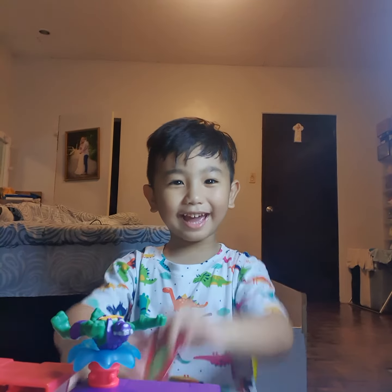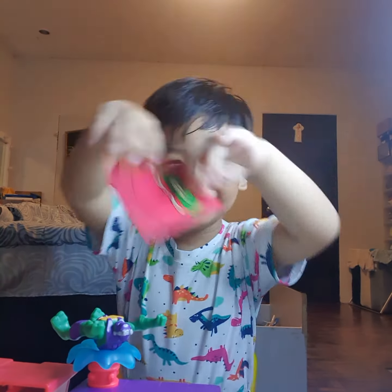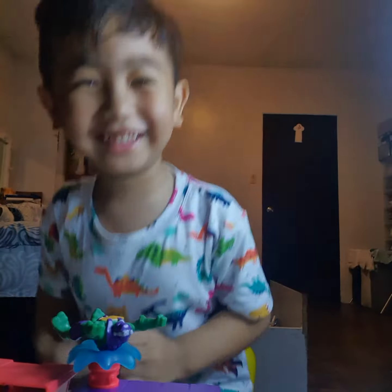Bye-bye guys, see you in the next video, and smash the like button.